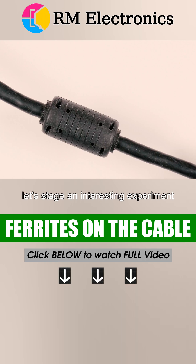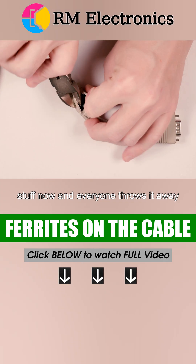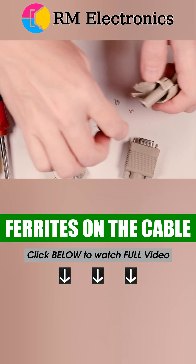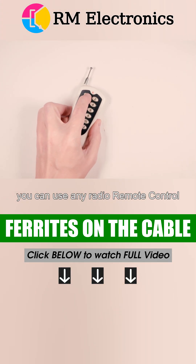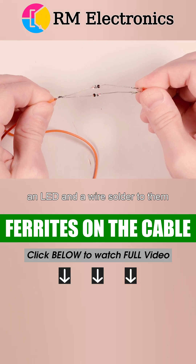Let's stage an interesting experiment. I'll take an old Super VGA cable and extract the ferrite cylinder from it. Then we will need a radio transmitter. You can use any radio remote control operating in the range from 200 MHz and above, as well as a simple detector using two germanium diodes with an LED and a wire soldered to them.